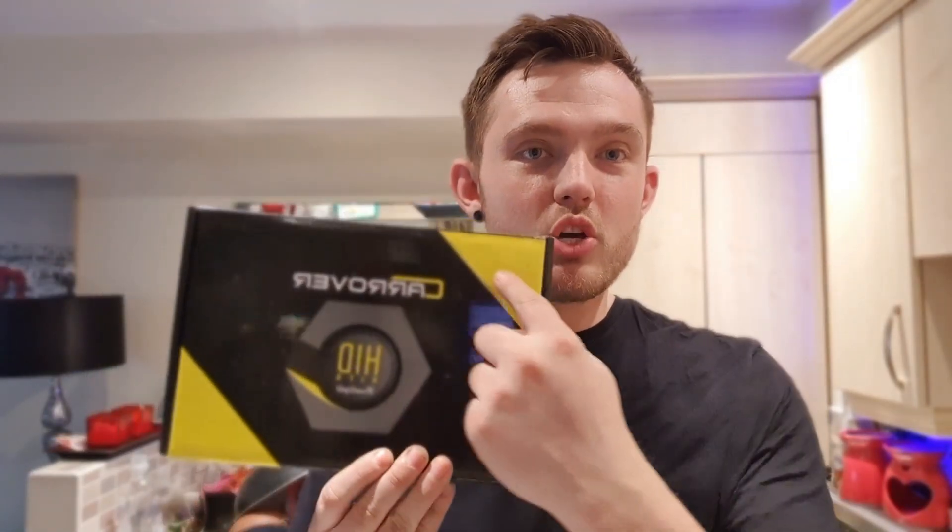Welcome back to the channel. Today's video was unplanned - one of my bulbs went on my car so I've ended up going for an upgrade. We've got some HIDs by Car Rover. This kit cost me around £53 and on eBay they're going for around £88, which is quite expensive, but HID kits do tend to run you a bit more money.